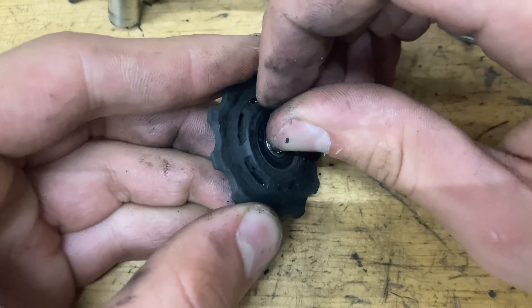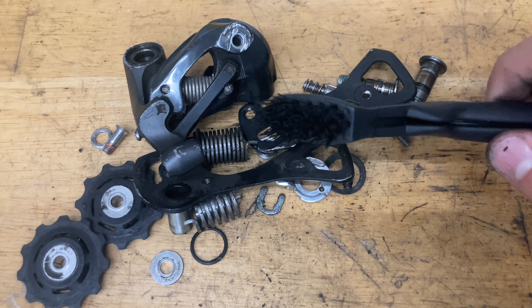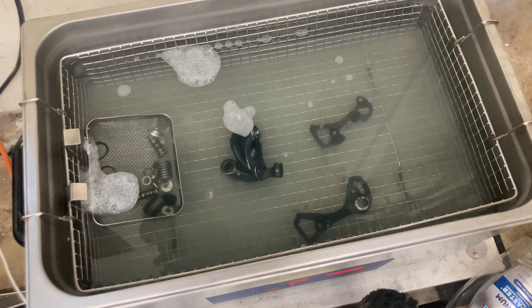Now everything's apart — time to clean. You can use a cleaner or degreaser, brake cleaner, acetone, or alcohol. Brake cleaner and acetone can degrade or discolor painted or plastic parts, so stay away from those. A nylon brush, toothbrush, or pipe cleaner works well. In this case I'm using an ultrasonic cleaner with just water and dish soap.